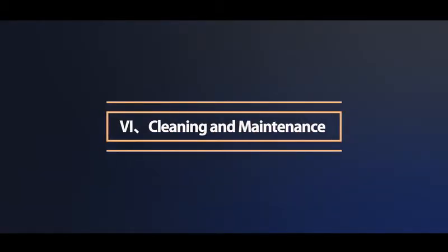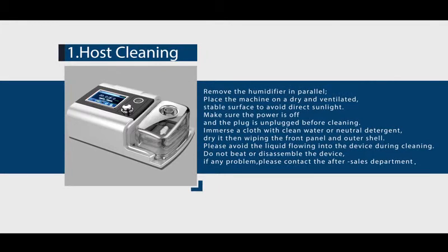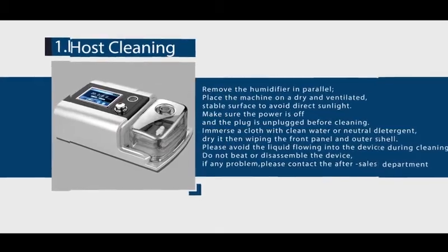Cleaning and maintenance. Disconnect the power supply before cleaning. Host cleaning: remove the humidifier in parallel. Place the machine on a dry, ventilated, stable surface and avoid direct sunlight. Make sure the power is off and the plug is unplugged before cleaning. Wipe the front panel and outer shell with a cloth dampened with clean water or neutral detergent, then dry. Avoid liquid flowing into the device during cleaning. Do not beat or disassemble the device; if any problem, contact the after-sale department.